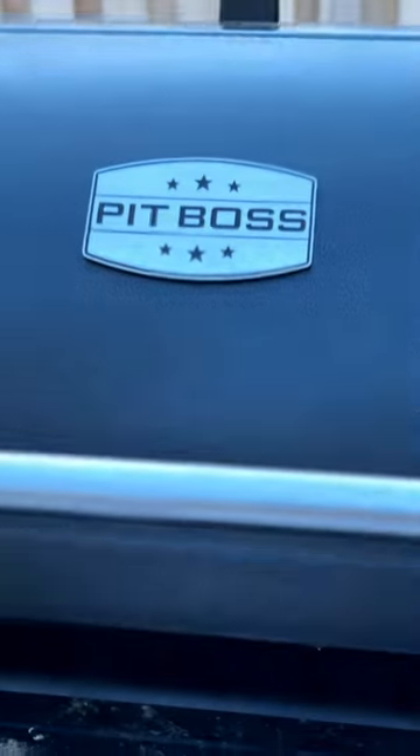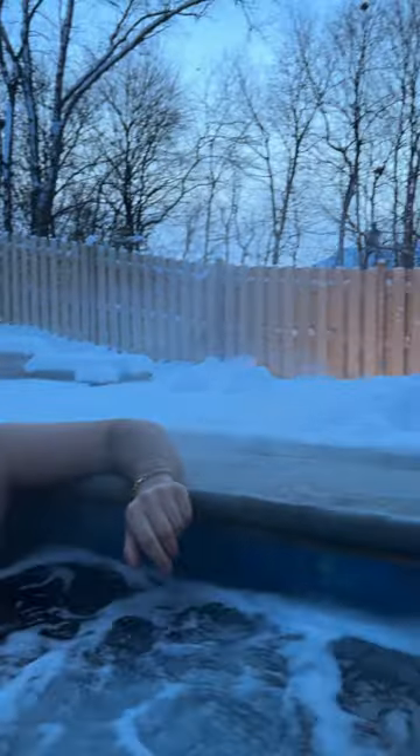150 degrees for two hours. You know, we got to enjoy a little cigar while we wait. Pull it out after two hours and we're ready to top.